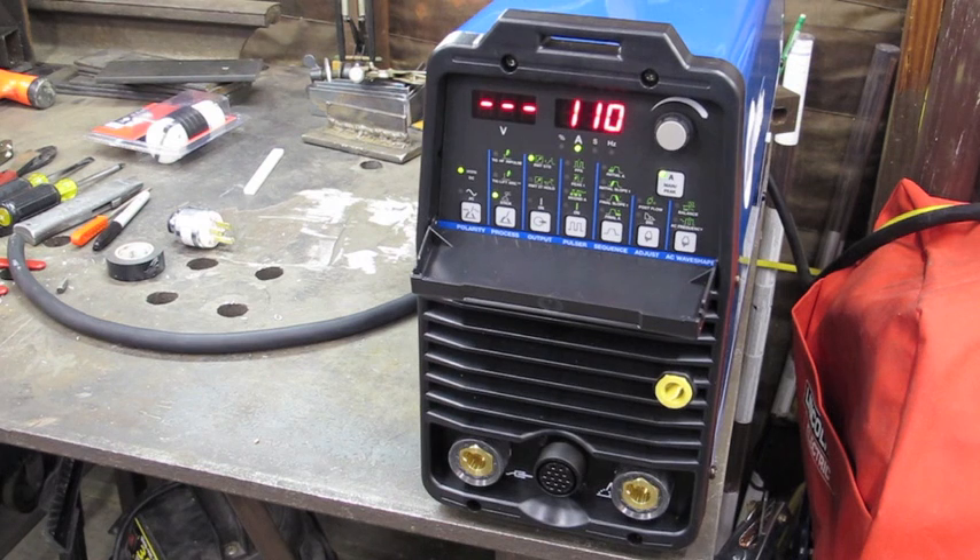Another thing I want to throw into this video — maybe you can hear that hum. I was a little bit freaked out by it at first. I went on to the Miller website and got on a thread where a lot of people discussed this very thing. Apparently that is normal — it's a normal noise that the inverter makes. So that's it for now. In part two, I'm actually going to show you how I make the second 110 to 120 volt adapter.